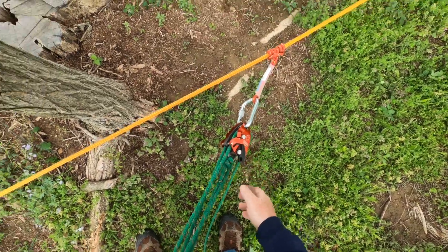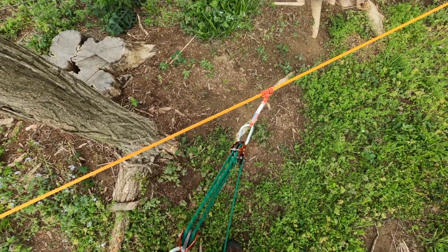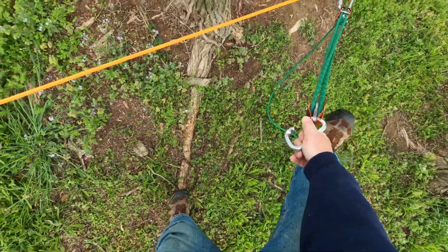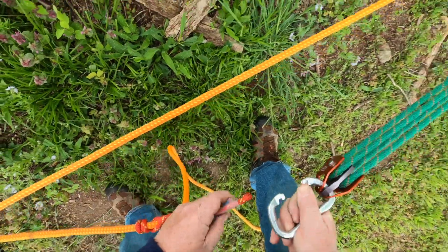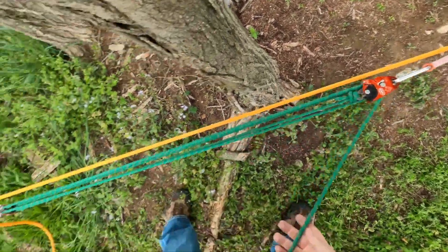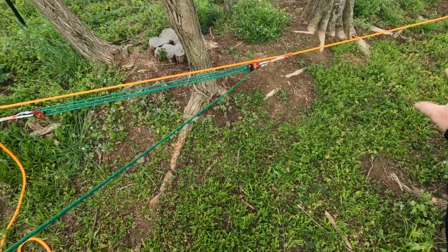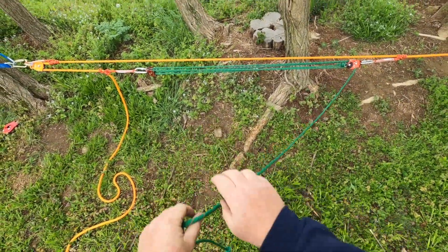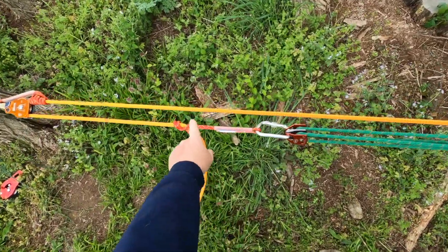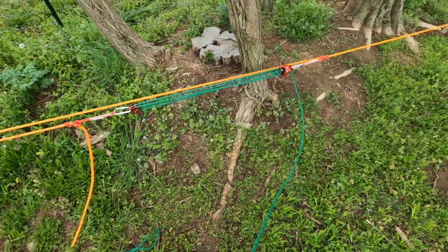This is called a complex system because the two pulleys are coming together, and it's also called a piggyback system because we're piggybacking with the independent four-to-one. So hopefully you can visualize this — the load and the tail are coming together. If I want to raise this load, I use my four-to-one, and you can see it is getting captured.